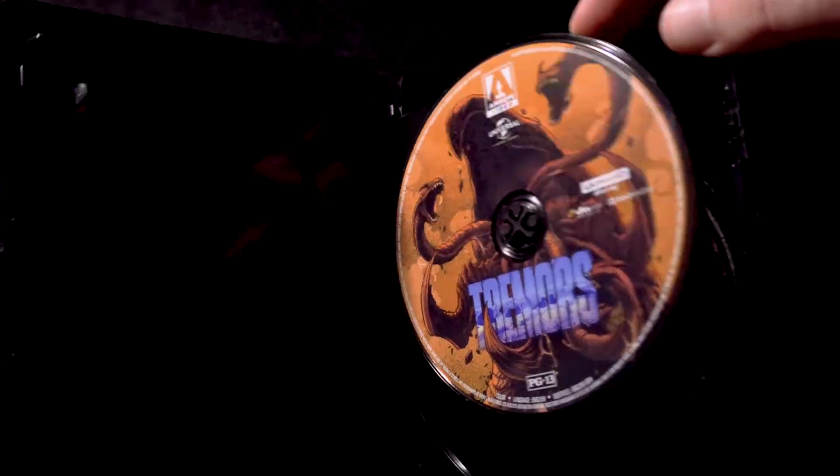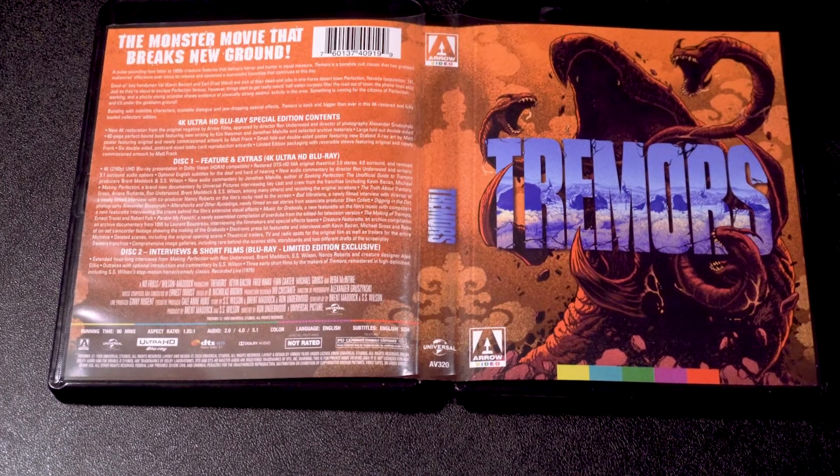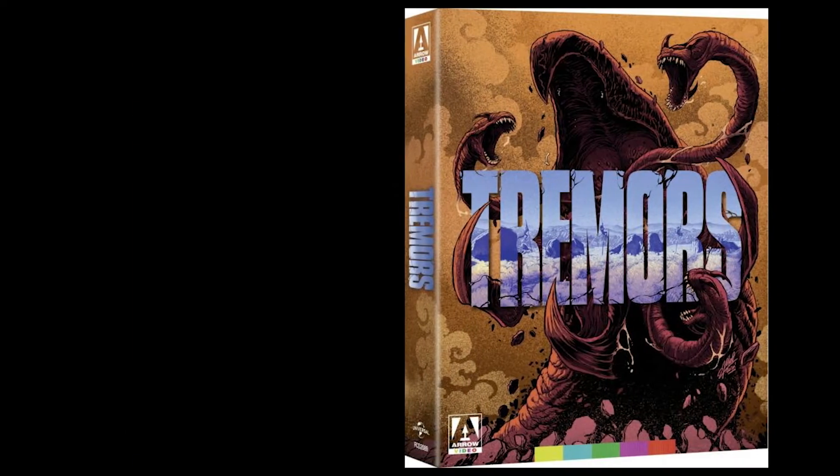Inside you get the 4K UHD and bonus disc, and just in case you were wondering, the art is reversible like most Arrow Video releases. Now the video transfer is pretty solid — it's very filmic, very natural. After several home video releases, Tremors has finally been restored the way it should have been from the beginning when Universal released their Blu-ray in 2010.